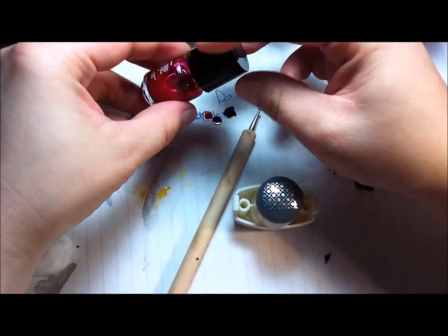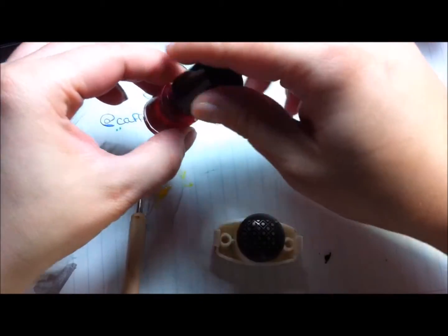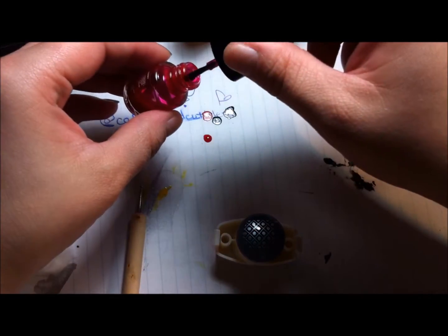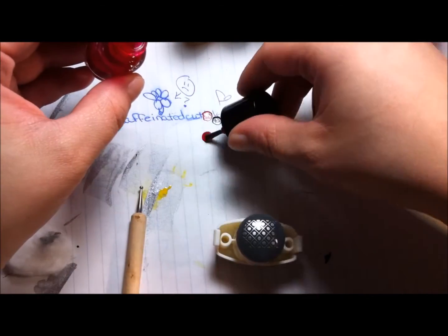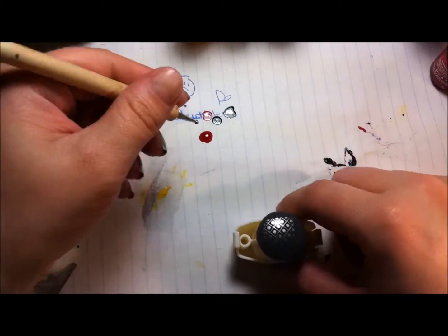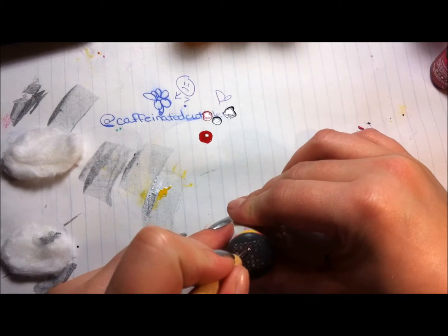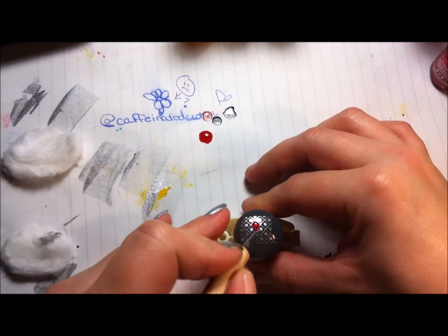Let's start coloring. In the background this time I am watching Inception. Who else watches movies when doing nail art? I've tried to listen to music before, but I get too antsy with my fingers, so I usually scroll around Facebook, Instagram, stuff like that. While I'm doing this, it's just easier to watch a movie for background noise than listen to music.